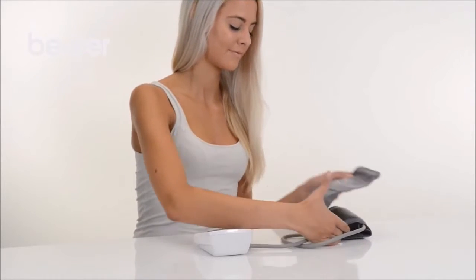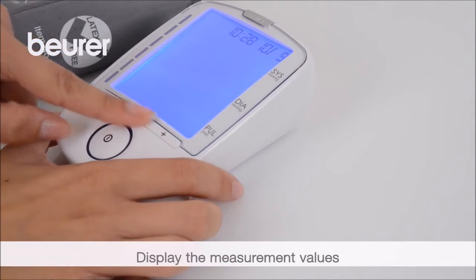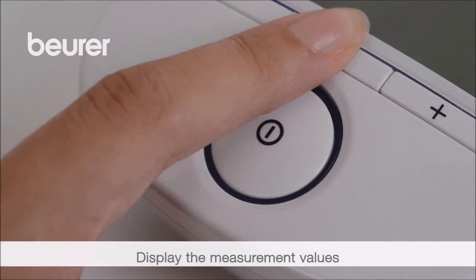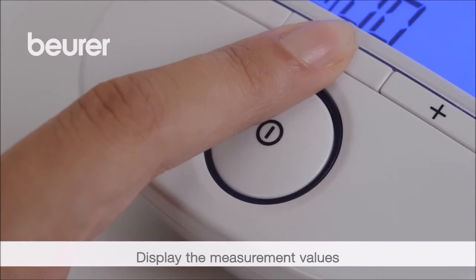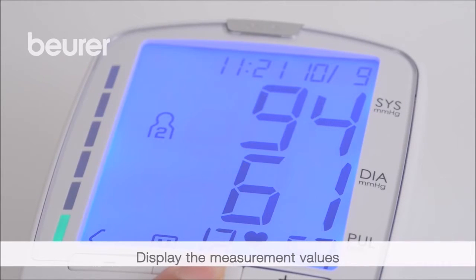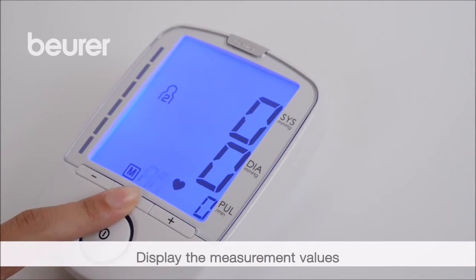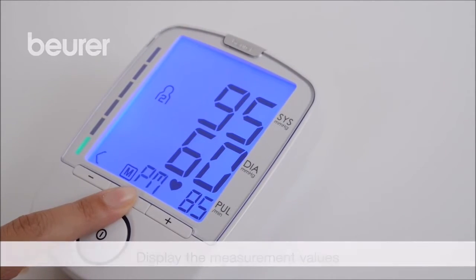Displaying and deleting measurement values. Select the user memory by pressing plus or minus. Press start/stop to confirm your selection. Then press the memory button M. The average value of all stored measurement values appears. Repeatedly pressing the M button calls up average values for morning and evening, as well as other individual values.